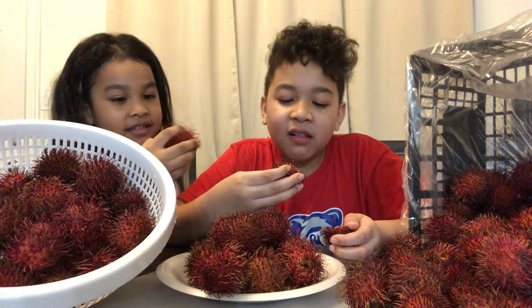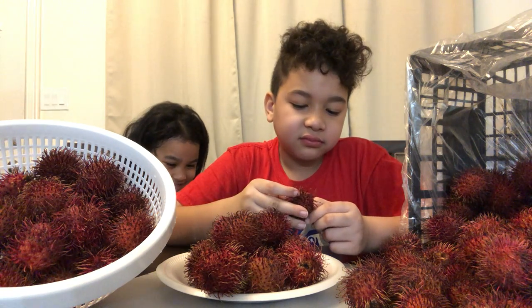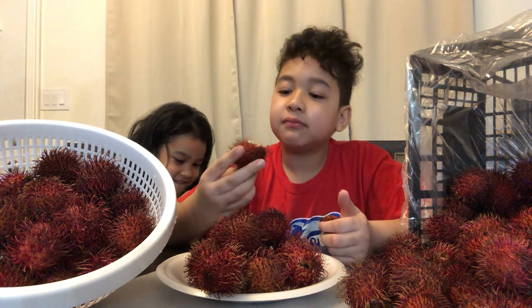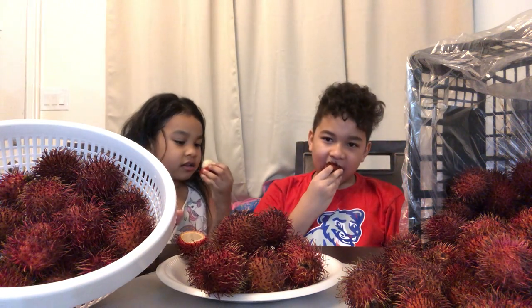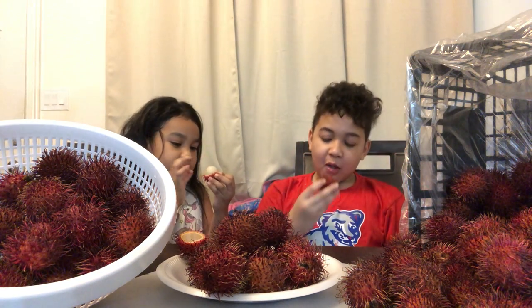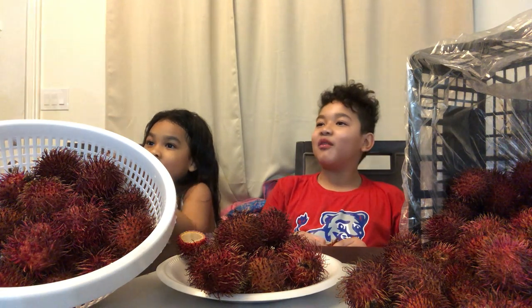I want to get it. I'm doing it. I'm so small. That's not how you can eat it. Take it out. What does this taste like?